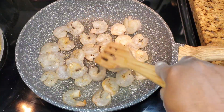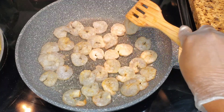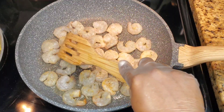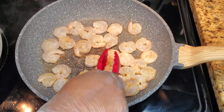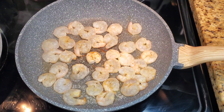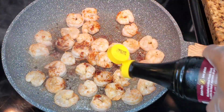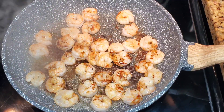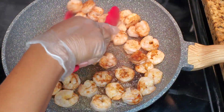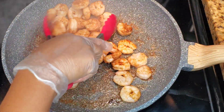Oil in the pan over high heat and we're just going to sauté these quickly — two minutes max. Sometimes I marinate the shrimp with soy sauce from the get-go, and sometimes I'll just sear it in the pan and then add a splash of soy sauce just to give it a little color. Toss it around and then set the shrimp aside — they don't need to be cooked for a very long time.